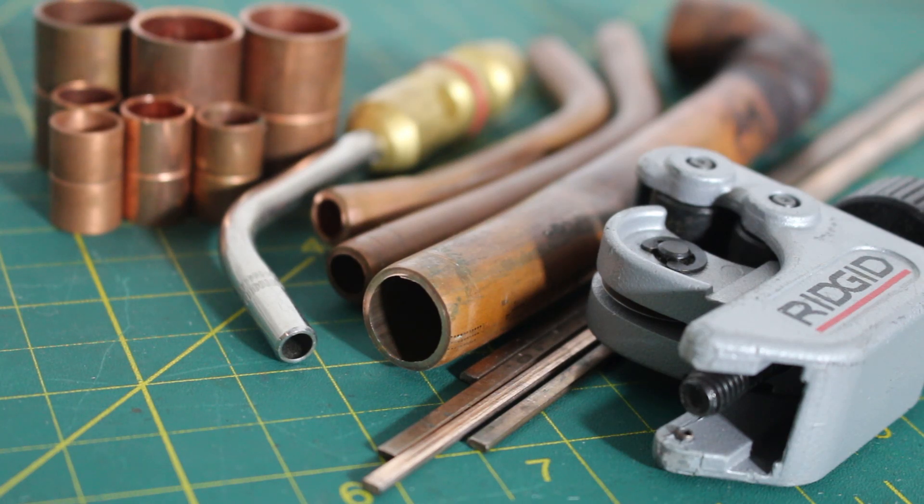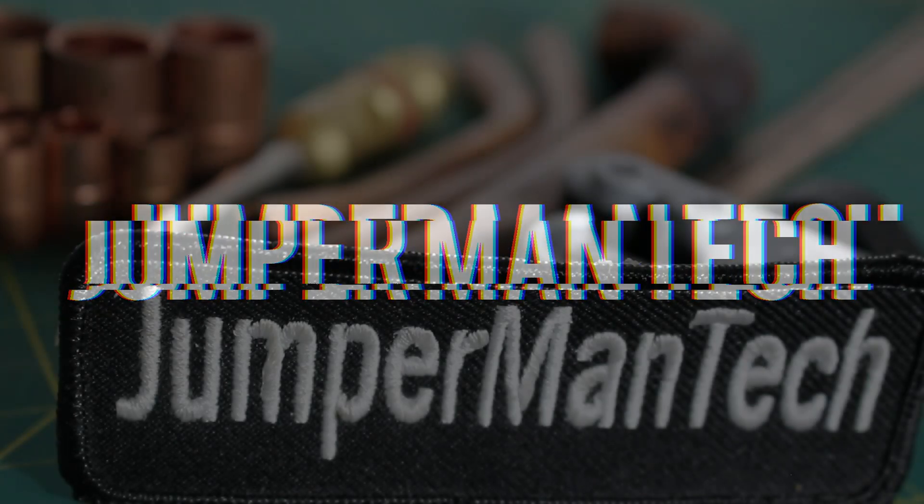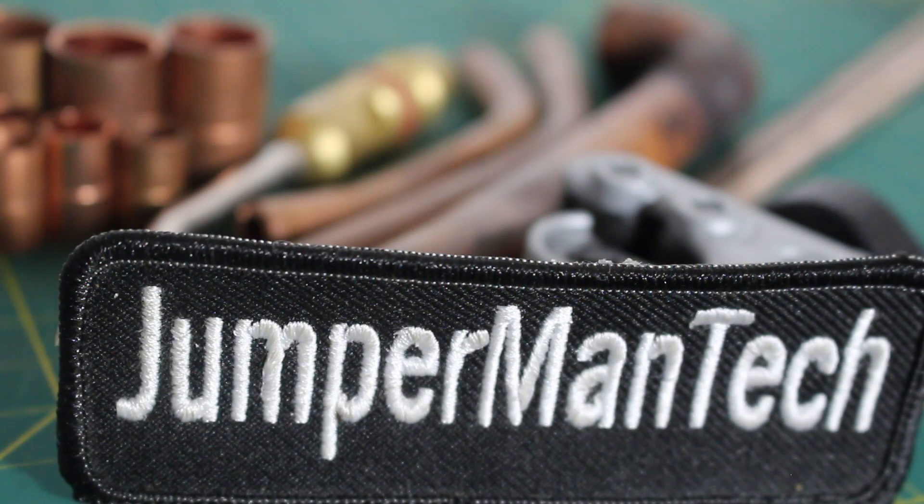Hello everyone and welcome to Jumper Man Tech where we specialize in HVAC but do everything DIY. Today I want to show you how to fix a hole or a break in a copper pipe. Thank you to everyone tuning in — if you find this video interesting or helpful, please drop a like, comment, and subscribe as I come out with new videos every week. Let's get straight into it.